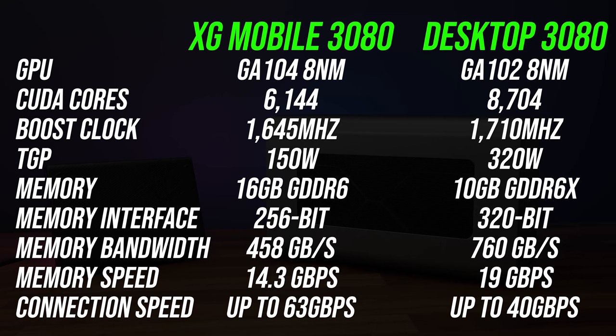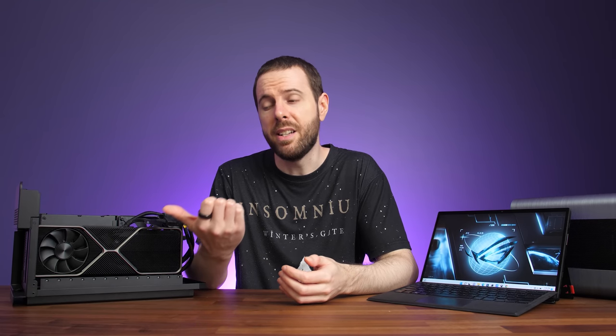Interestingly, the XG Mobile 3080 has more VRAM than the desktop card, however the desktop card is using faster GDDR6 memory. One of the biggest downsides of a Thunderbolt eGPU setup is that it's limited to 4 lanes of PCIe Gen 3 over Thunderbolt, and depending on the device you're connecting it to, that signal might first need to go via a Thunderbolt controller that's external to the processor. Modern Intel architectures have that built into the CPU, which does give a performance improvement, but this is the main reason why a desktop graphics card performs worse in a Thunderbolt eGPU enclosure compared to just running it in a desktop PC. There's just more overhead with Thunderbolt.